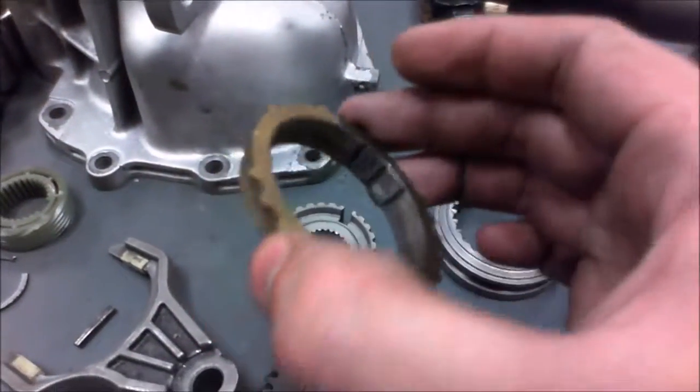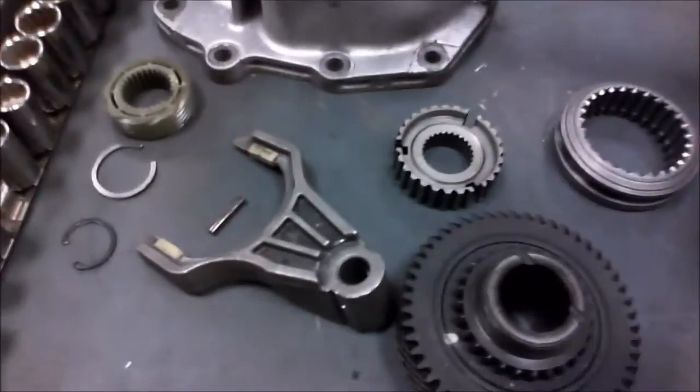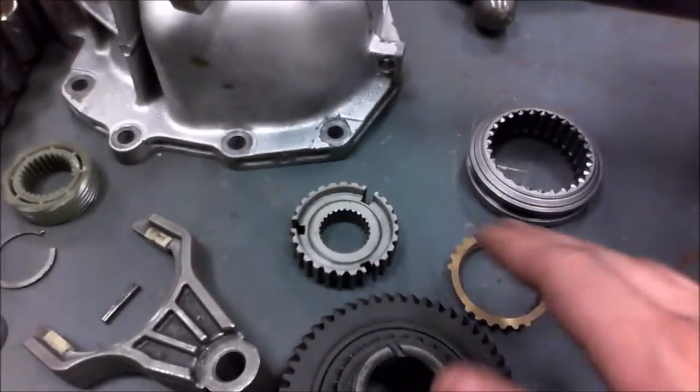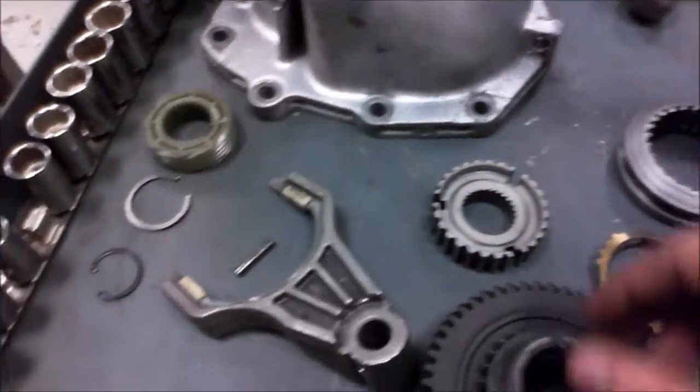Here is one of your synchronizers. They can be brass/gold like this, or they could be carbon like this. There's really not much difference besides the strength properties to them, but the carbon ones are a little bit stronger. That's something more for the performance side, or for heavier transmissions.